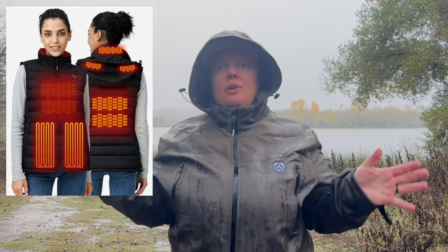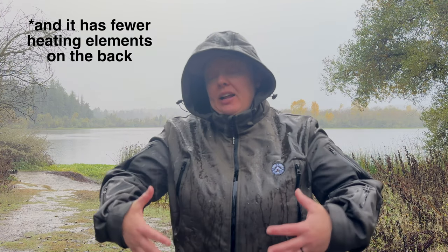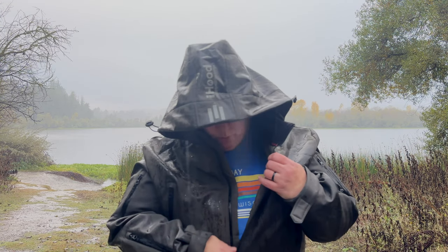iHood also offers a heated vest that has a bunch of heaters in the hood, which sounds really cool. One thing I didn't think about when choosing is that theoretically you could wear a vest under another jacket and have the heating element that way. But I haven't tried that vest. Did I mention this jacket has 12 pockets? Twelve pockets.